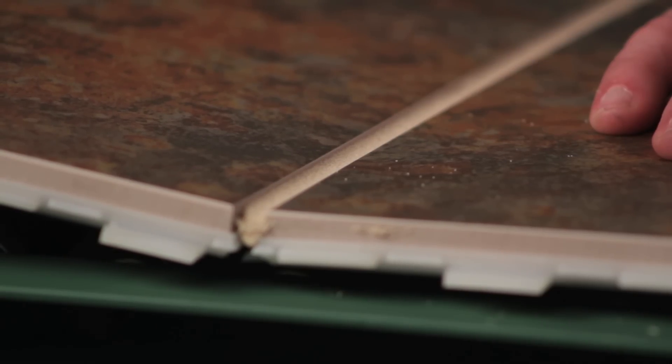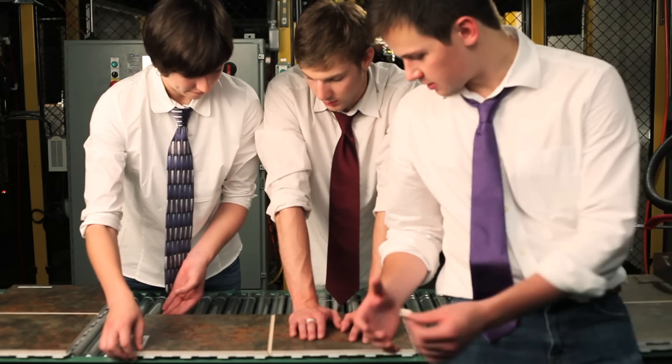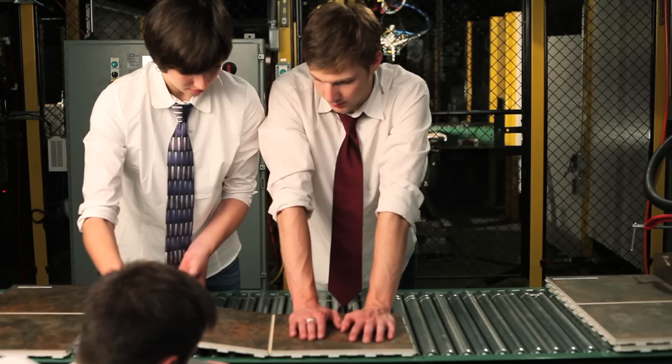I'm hearing something — is that cracking? Bend it back to see if it cracked. A little bit. So how far did you get? Right there, and right there.